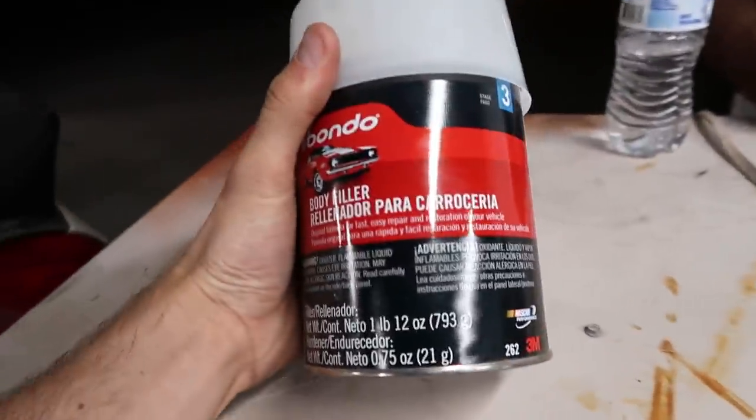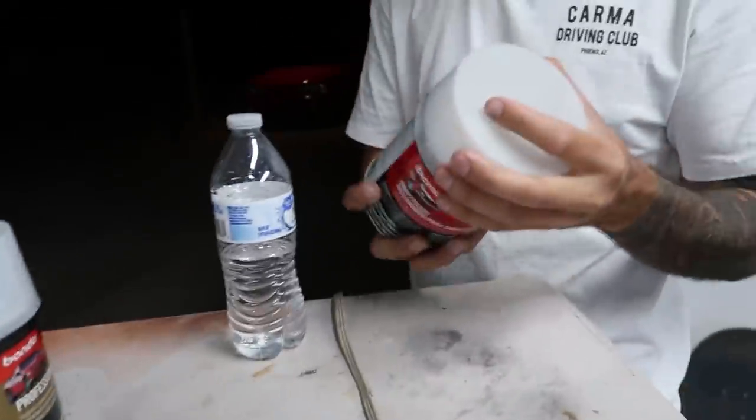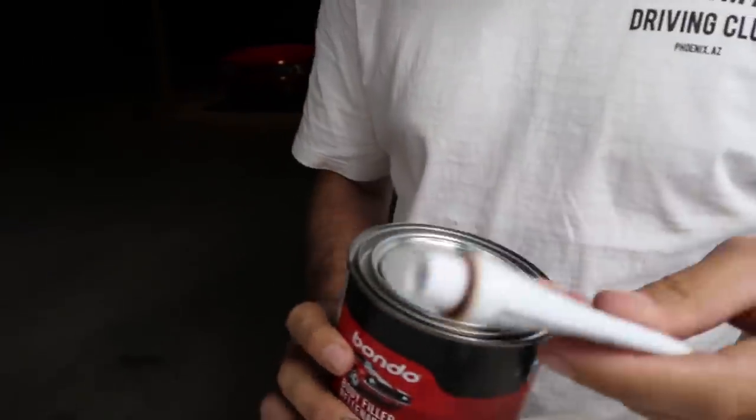Back in the garage. We've got our new toys. Dallas, we're going to go ahead and pop this open. We're going to see what's in this thing and explain to all of us noobs what's in there. This is your hardener, I believe. Hardener.